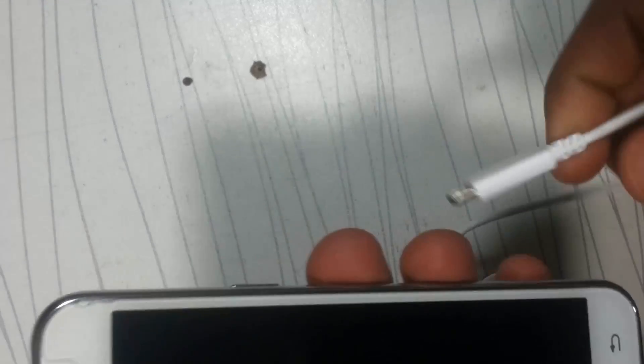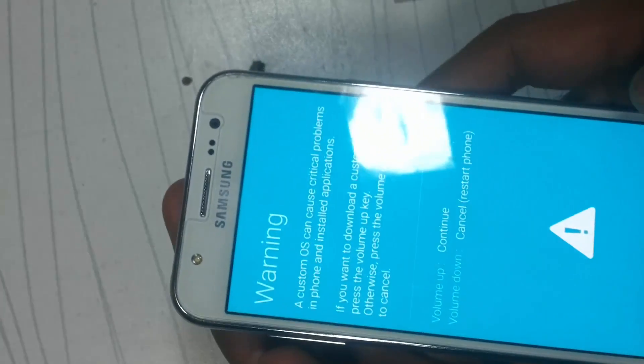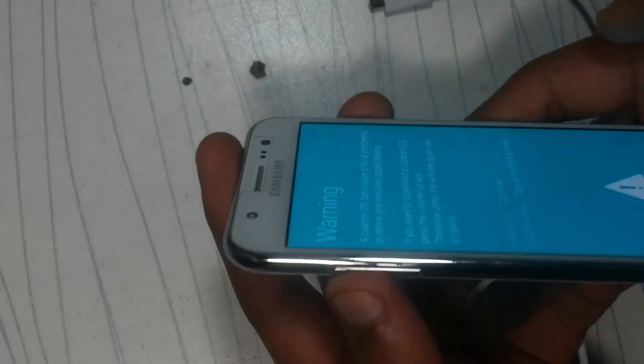Connect your mobile with a USB cable. Before going further, you have to press the Volume Down button, Power button, and Home button together. Then release the buttons.